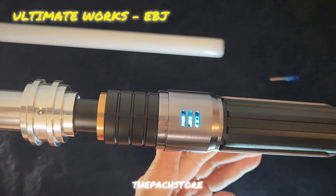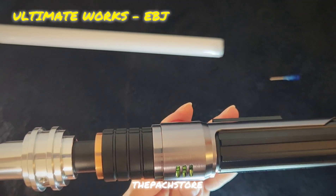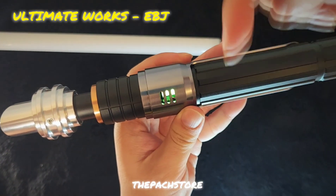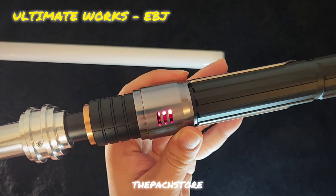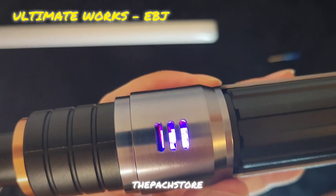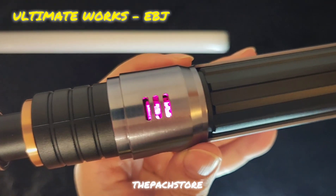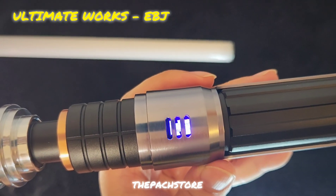I'm not sure if the video is catching it, but looking at it, the crystal chamber has these spikes surrounding it as if extracting power from the crystal. You can see it right in there — oh, sweet! I am just enjoying myself too much with this crystal chamber.